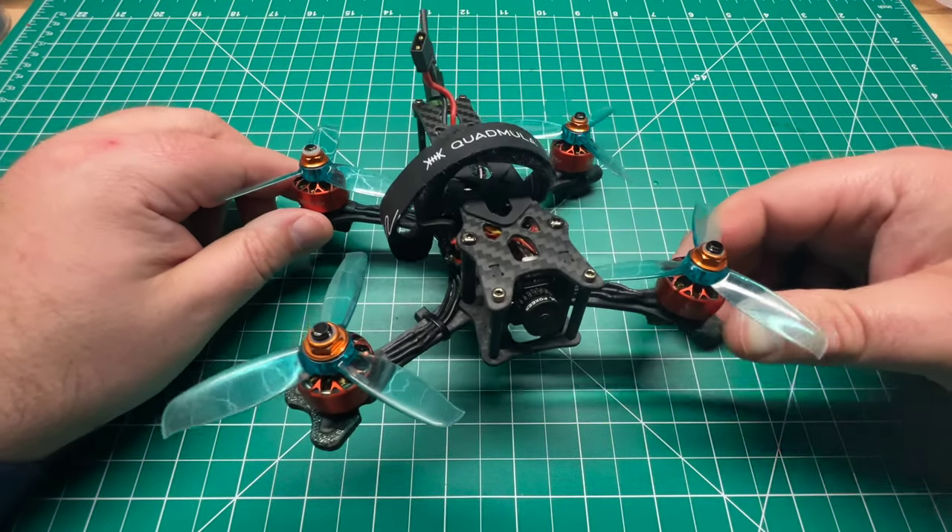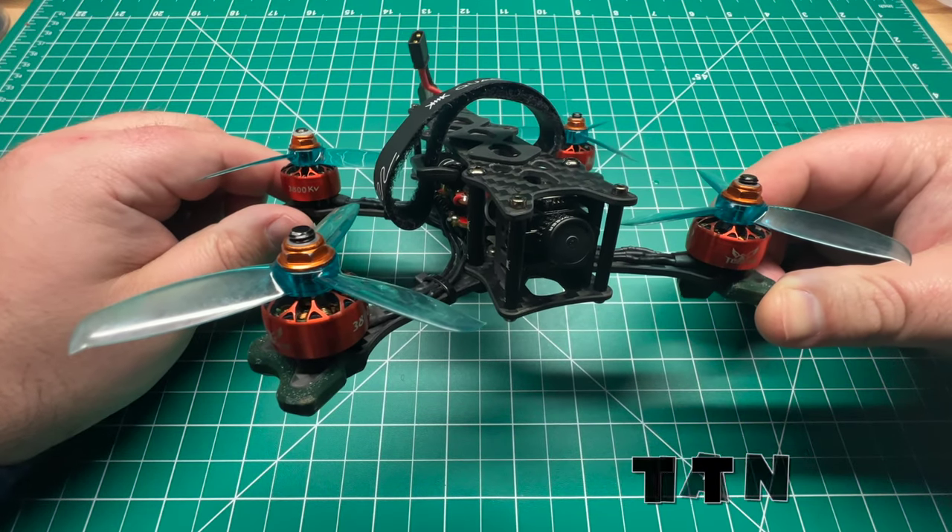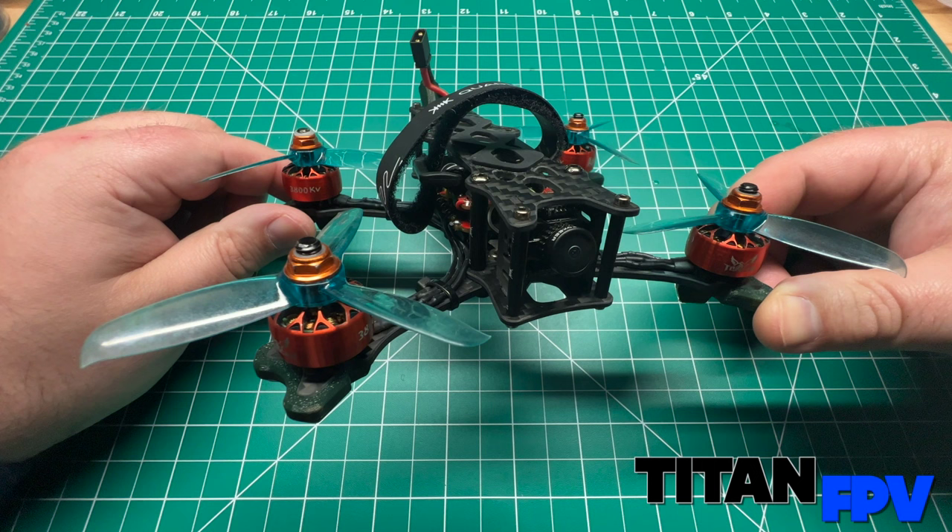Welcome back to the channel guys. Today we're looking at a Quadmula Siren F3 custom build. I'm Jeff with Titan FPV.